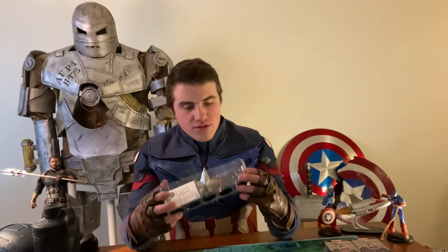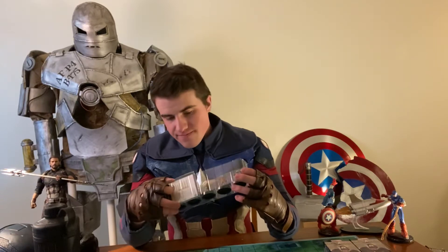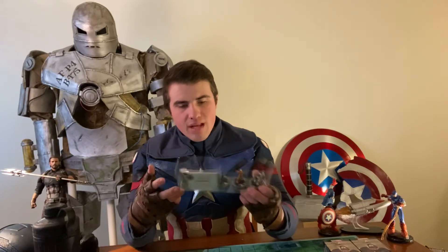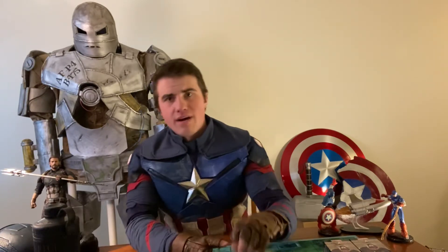So where are we at? We only have two Super Rares, no Primes still. We have Winter Soldier, Red Skull, Roz Solomon, Iron Man, Nick Fury. I believe Red Skull is our rare in this pack.